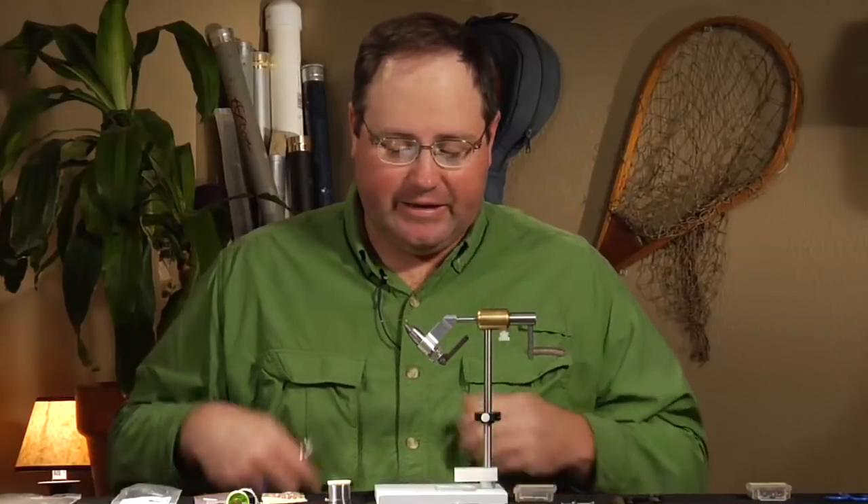Hello, I'm Josh Stanish and I'm going to be tying a beadhead Prince Nymph, but in a non-traditional size. I tie this fly in size 2, size 4, and size 6, primarily for fishing off-color water or when the water is really high. It's also a very good fly when the salmon flies are just getting ready to happen and the nymphs are migrating to the bank. So we'll go ahead and get started.